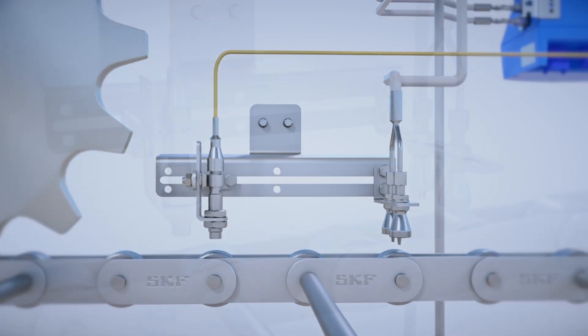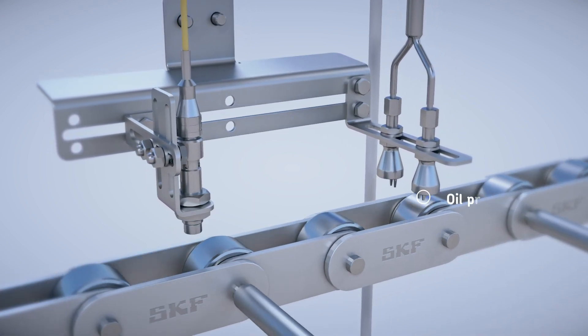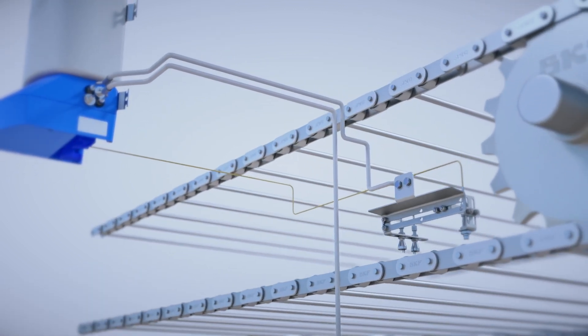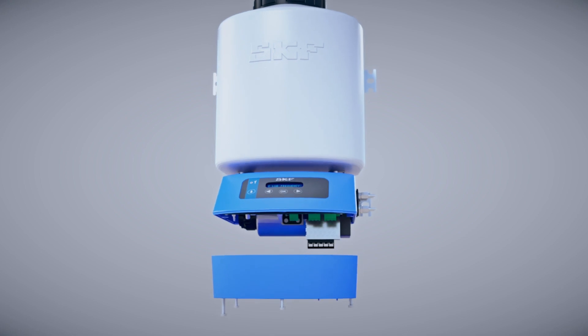The proximity switch sends a signal to the control unit when it detects a roller. The control unit triggers the piston pump to deliver the right amount of lubricant via stainless steel tubes and nozzles to the right place. The electrically powered CLK unit has an IP65 protection class rating.